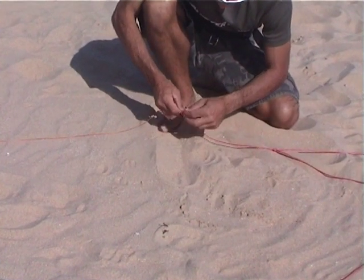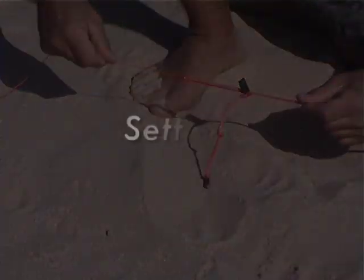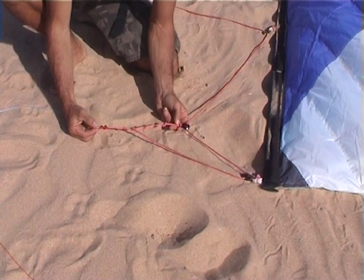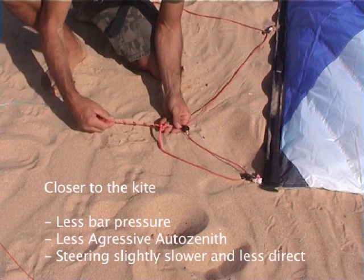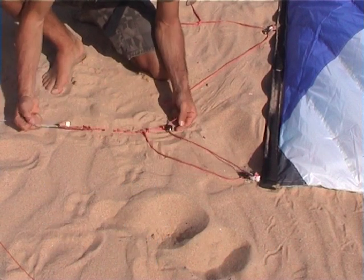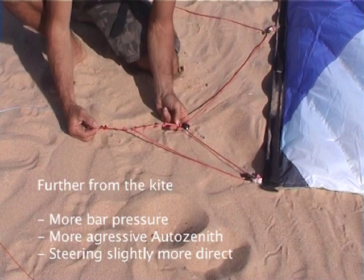When making big changes to your straps, you may need to make changes to your front rear line length. You can change your VPC system to change the overall flying behaviour of the kite. Moving the larks head closer towards the kite will result in less bar pressure, makes the auto zenith less aggressive and makes the steering slightly slower and less direct. Moving the larks head further away from the kite will result in more bar pressure, makes the auto zenith a little more aggressive and makes the steering slightly faster and direct.